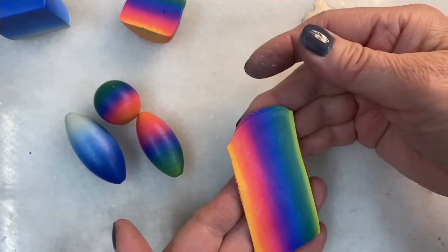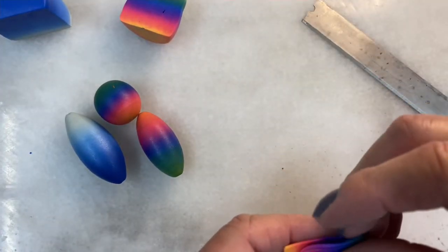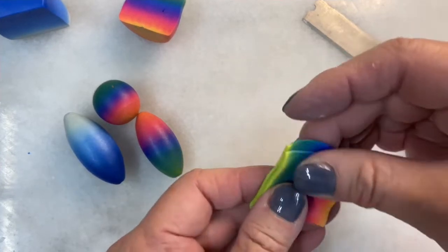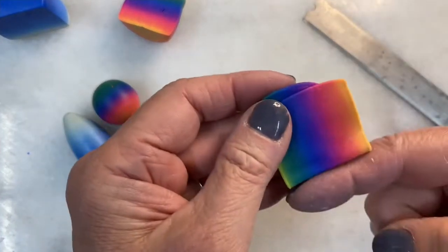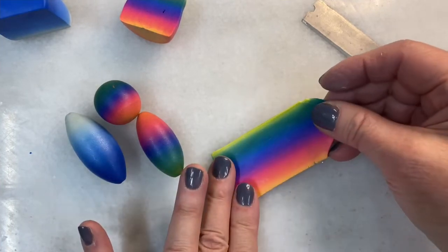That's better, but I think I can make it better yet by folding, placing the folds on the rollers, and rolling through. I think I'll stop here.